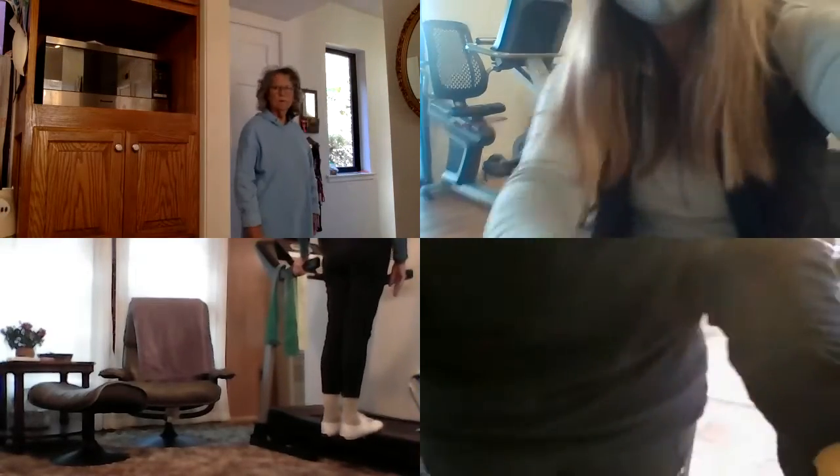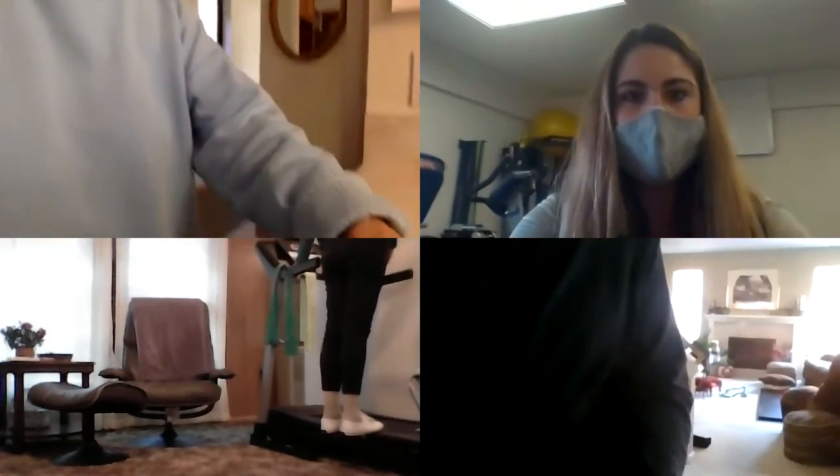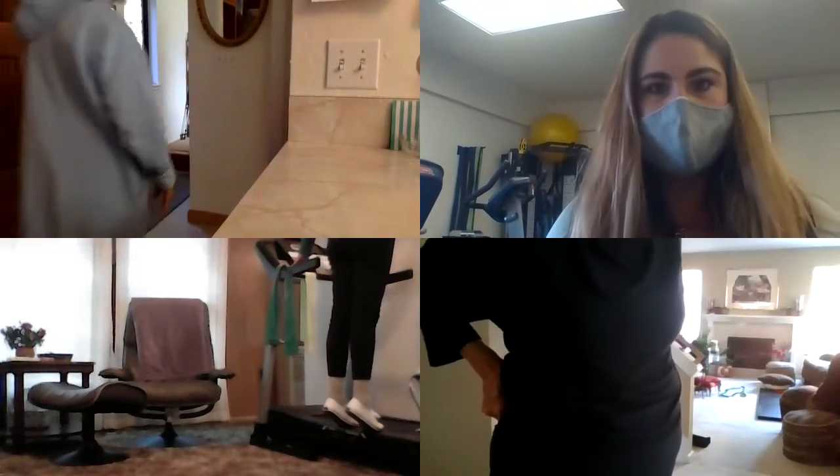I think these are going to make you feel a burn. I'll trust you. So it's calf raises off the steps — put the balls of your feet on the edge of the stair, hanging on to your handrails. Go up as high as you can, then down really slow, letting your heels drop below.